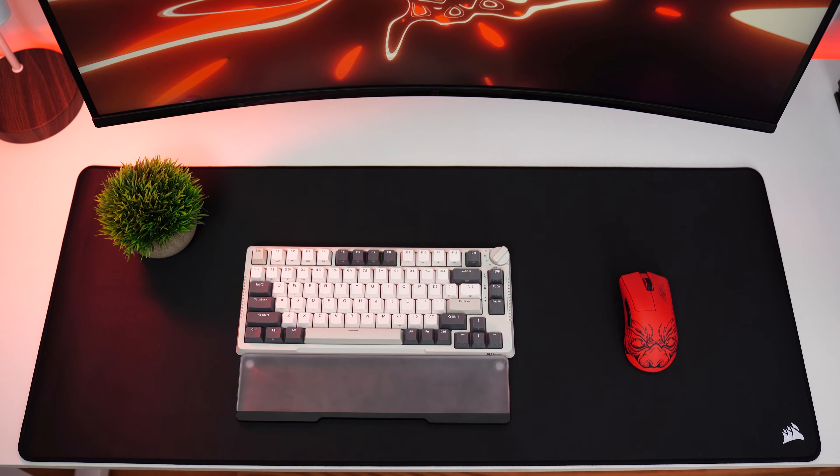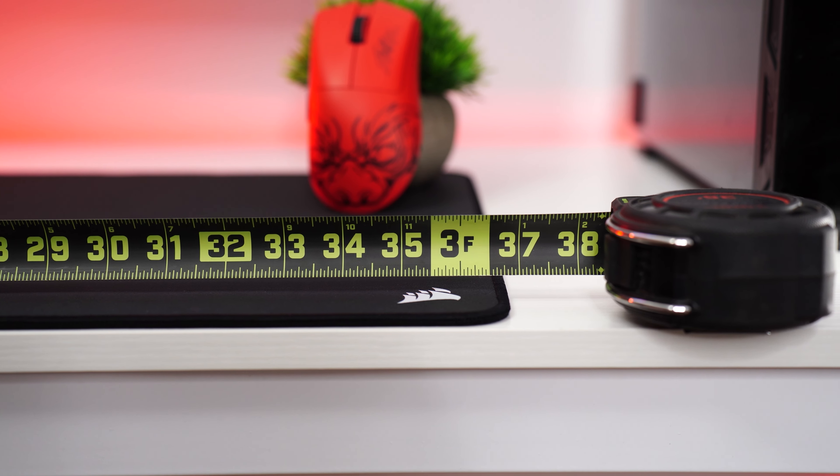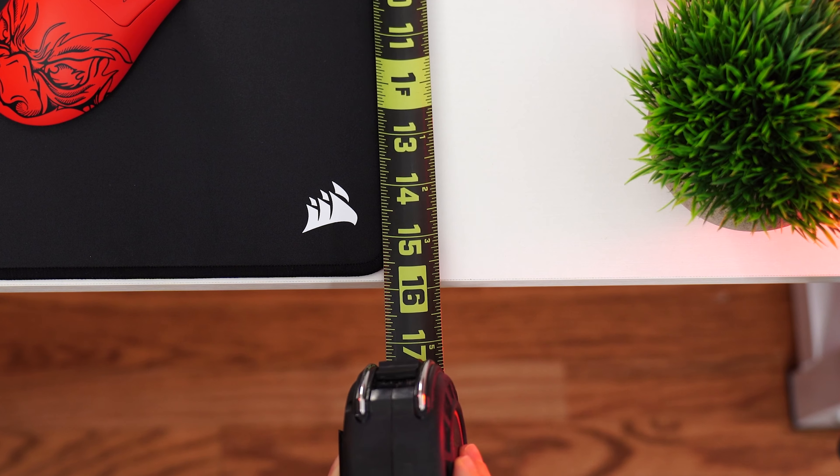As for the size, this is very important. It comes in at 36.6 inches by 15.7 inches, and it is four millimeters thick.